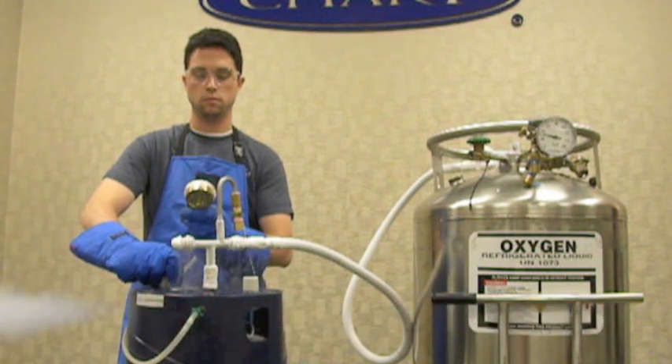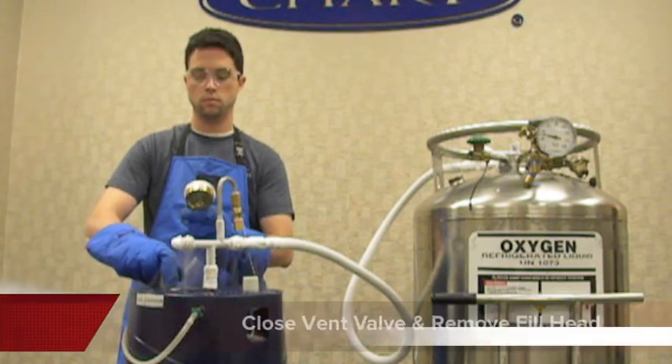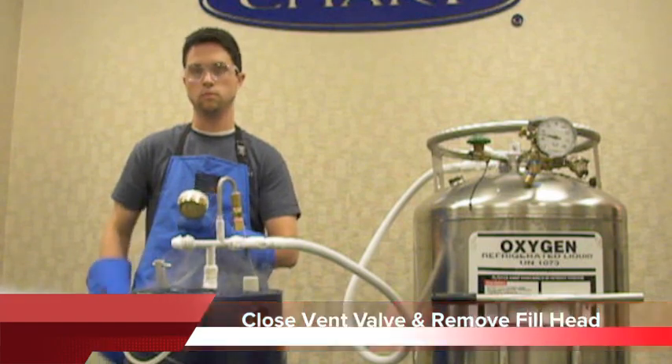You know the tank is full when the vapor cloud coming out of the vent valve turns to liquid and begins to sputter. You'll hear this sputtering noise and note the dense cloud as you see here in the video. At this time, close your vent valve, use your pop-off assembly to remove the fill head, and your reservoir is full.